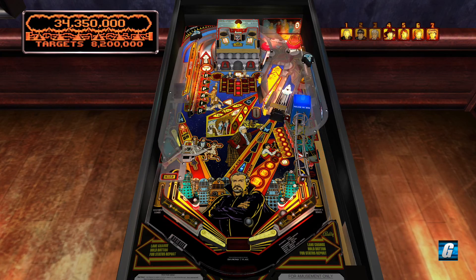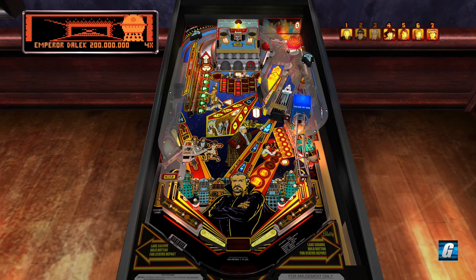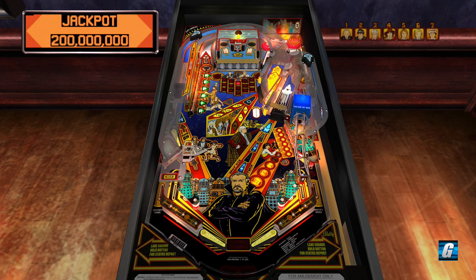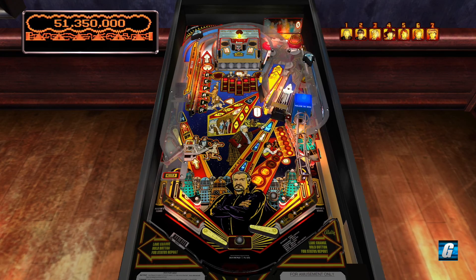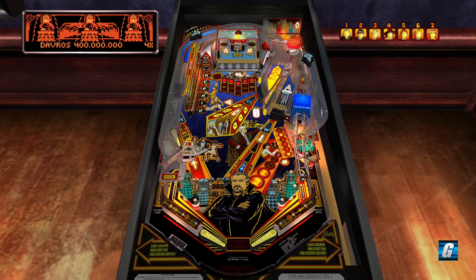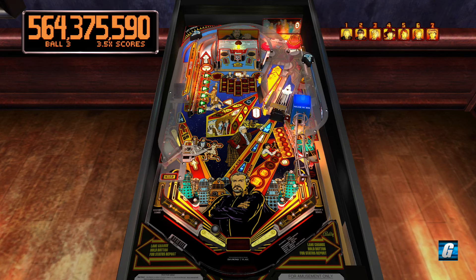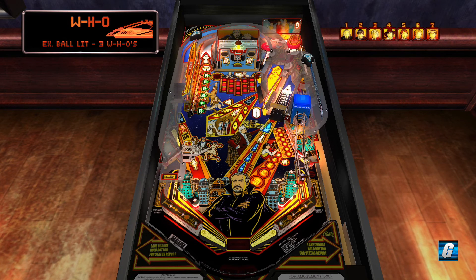After you collect a few jackpots you go into what's called Davros mode and you try to get the Davros jackpot. The wall will pop back up and you'll have to hit it a bunch of times. The wall is up — we have to hit the wall if we want to get into the next phase of the multi-ball. Unfortunately I messed up and we drained. So my next goal right now is to try to get some more WHOs — we need three more WHO combos to light our next extra ball, and we're going to want that to keep our game going.